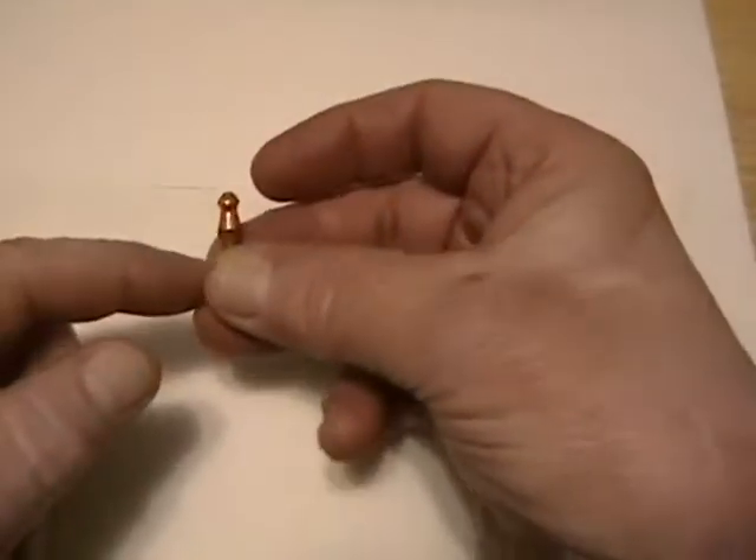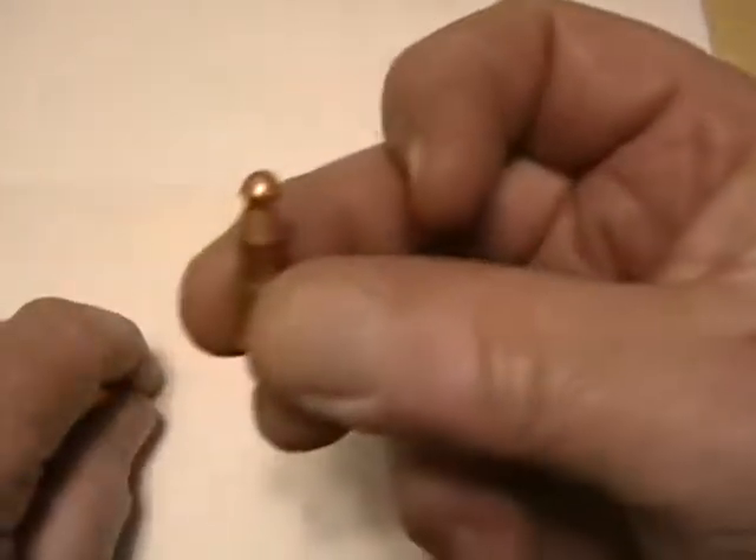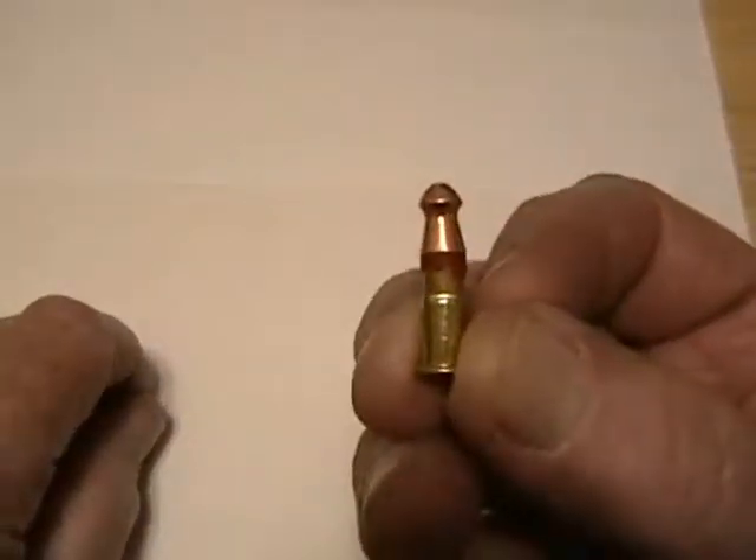Yesterday we went to the shooting range and tried a new approach. Last time we used a 22 caliber lead pellet and a yellow top Ramset power load. Yesterday we used a solid copper pellet — those are marketed by Gamo — and we stuck the pellet on top of the power load with just a little piece of red wax. Right there you have the entire assembly.